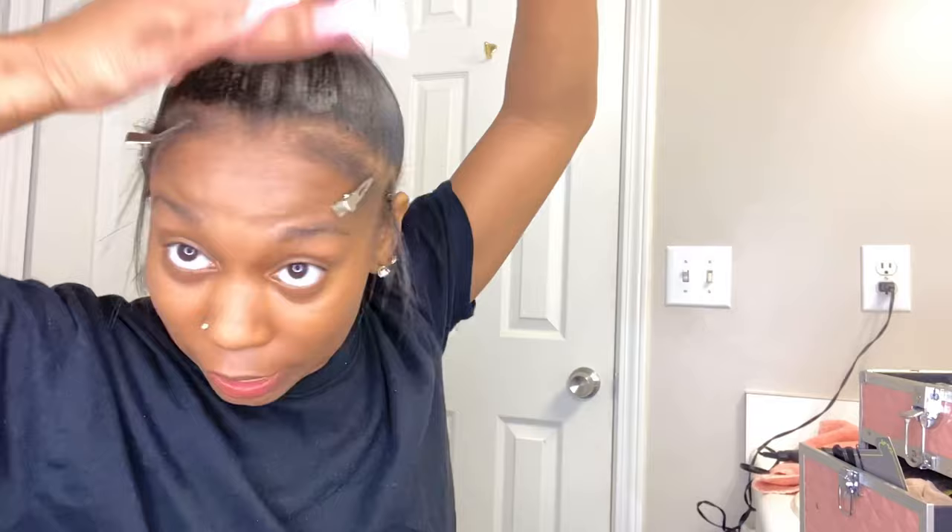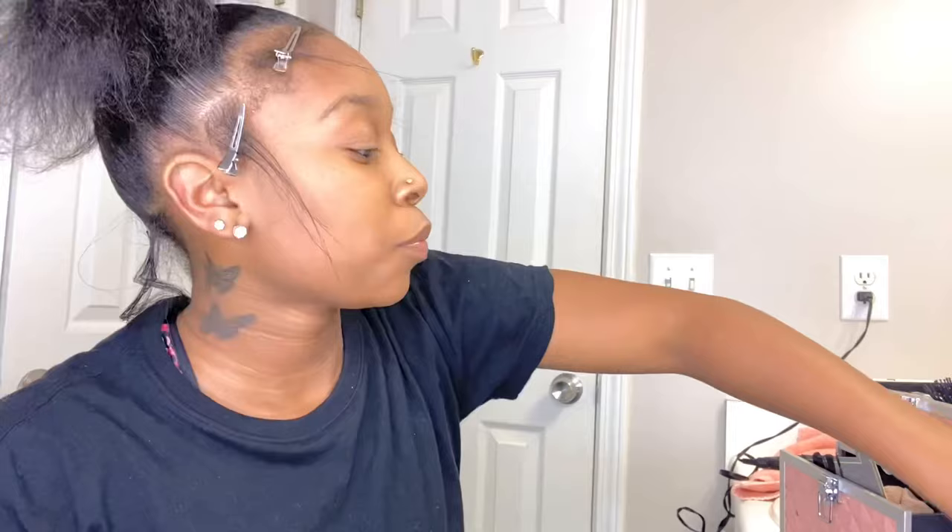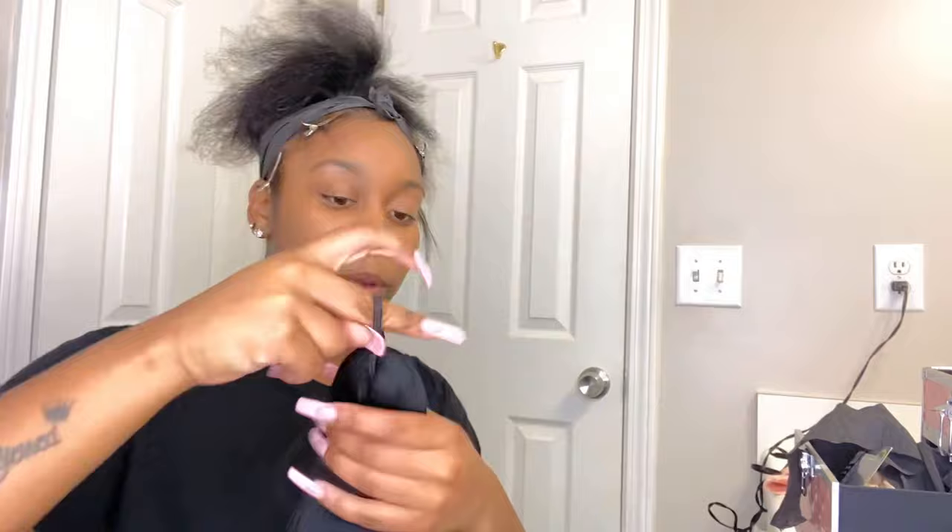We got the ponytail in there — it's not as neat as I want it to be, especially in the back. I'm gonna go through with the wax stick. Usually in the packets they're already covered with a band right here, but I cut it off because I added more hair to this part — I want my braid to be thick. I don't want to put it around here two times.